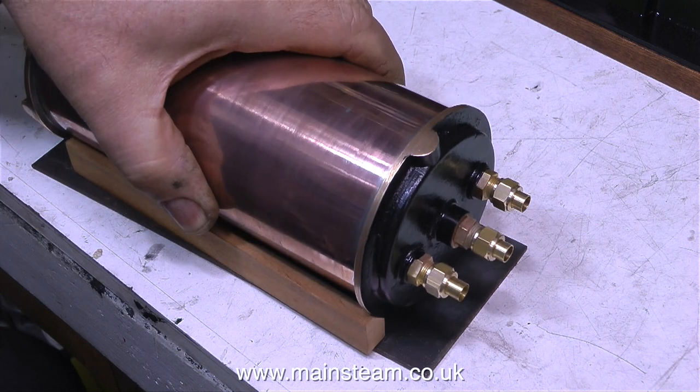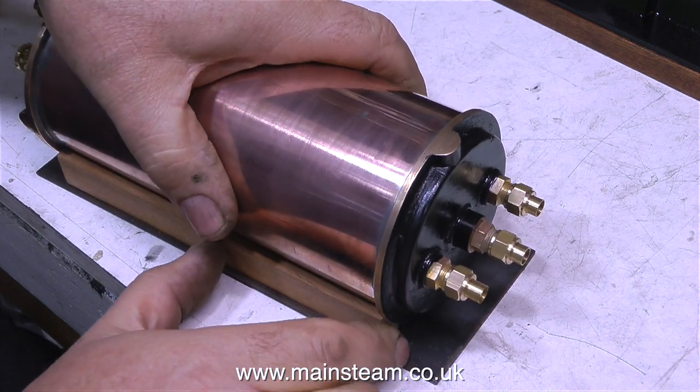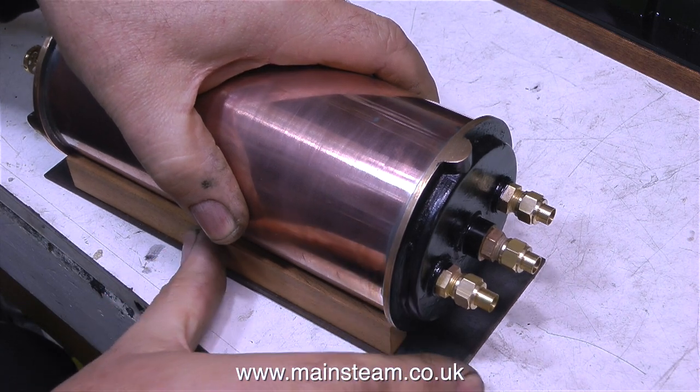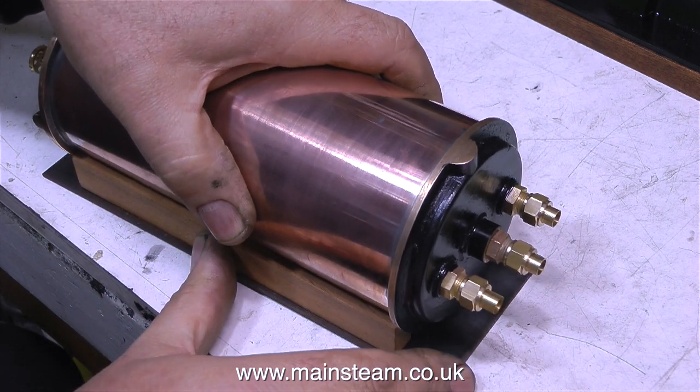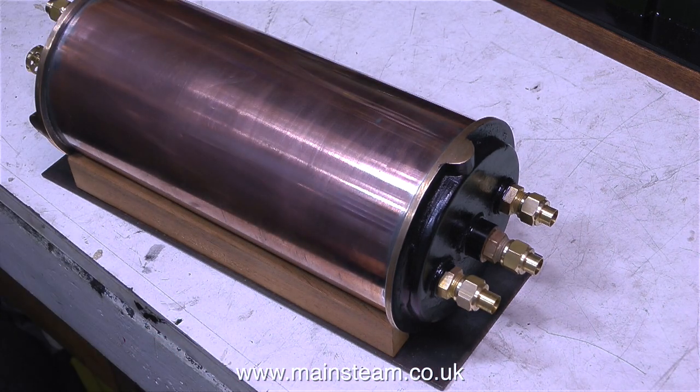The mounting base comprises of three components: the metal plate upon which everything rests and a couple of pieces of good quality hardwood. And once this base is finished the entire assembly is going to be screwed to the baseboard.